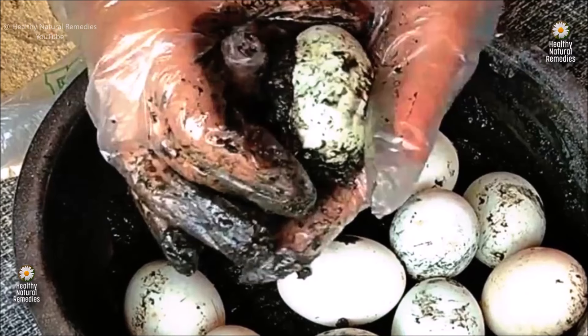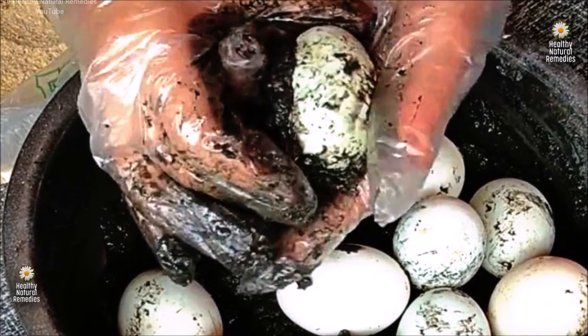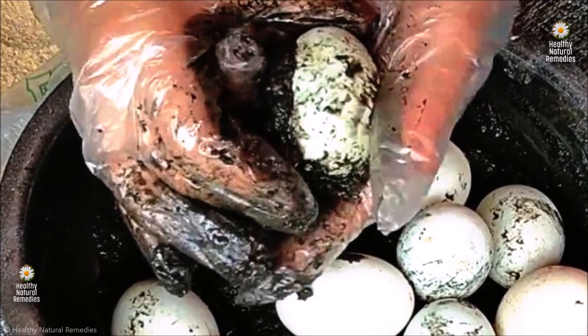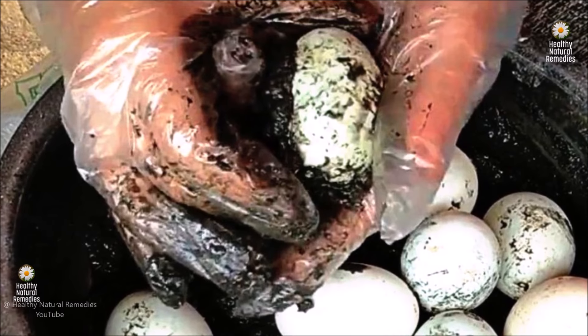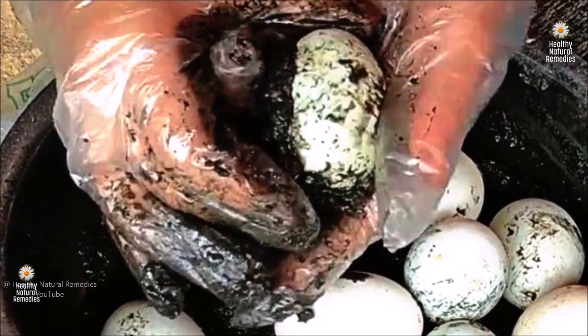Following the preserving process, century eggs are considered safe for consumption and have a shelf life of two months at room temperature. It's important to note that exposure to oxygen can cause them to lose their colour and edibility. The preserving process begins by preparing a mud-like alkaline mixture composed of wood, ash, salt, clay and either calcium oxide (quicklime) or calcium hydroxide (slaked lime). Traditional variations often incorporate brewed tea into this mixture.